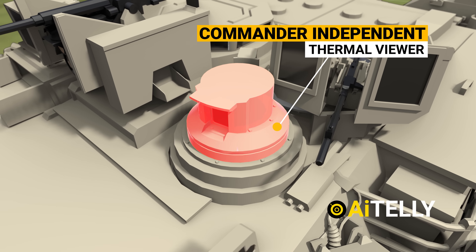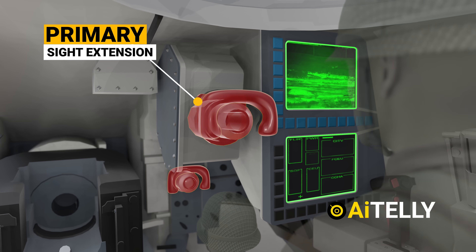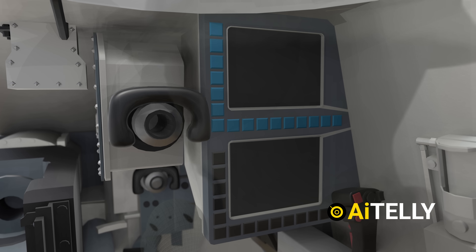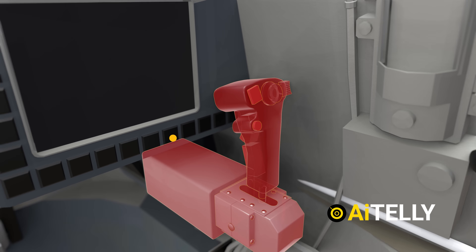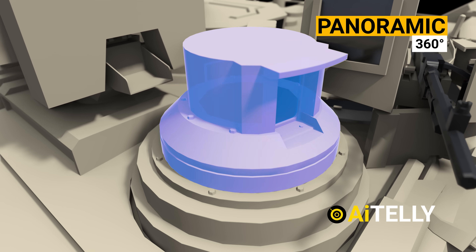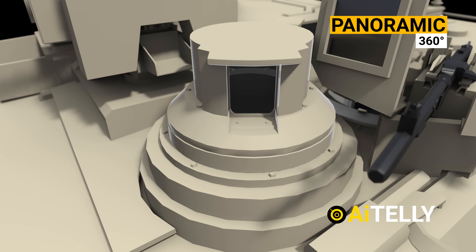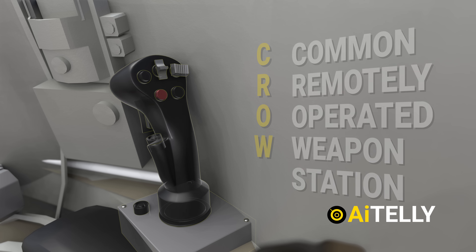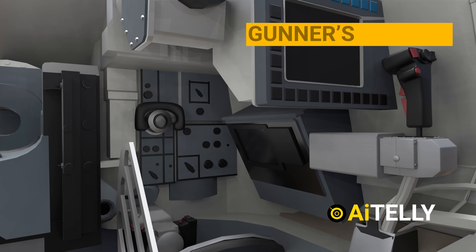Moving to the interior, we find the commander weapon station. The main protruding object is the primary sight extension that keeps both the commander and gunner on the same page. To the side is the commander display unit, and just below is the imaging system. The commander control system tracks the target with panoramic 360-degree sights. Using the panoramic sights, the commander tracks the target and sends the data to the gunner to fire the gun. The CROW — Common Remotely Operated Weapon Station — allows the commander to remotely operate the 50-caliber gun from inside the tank.